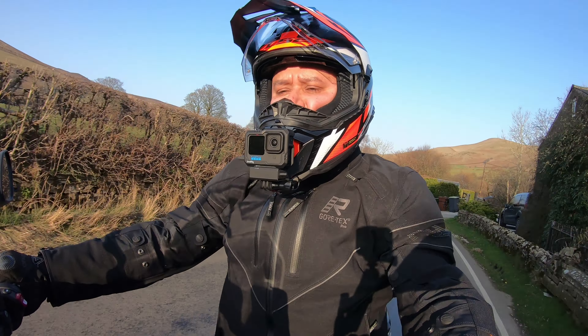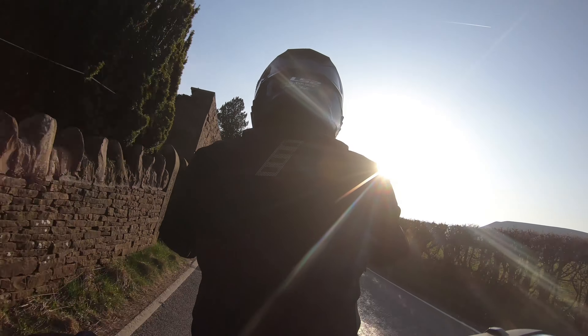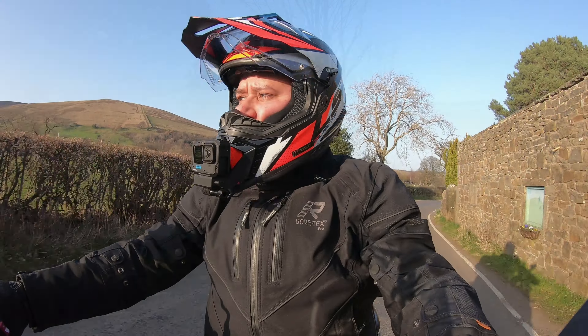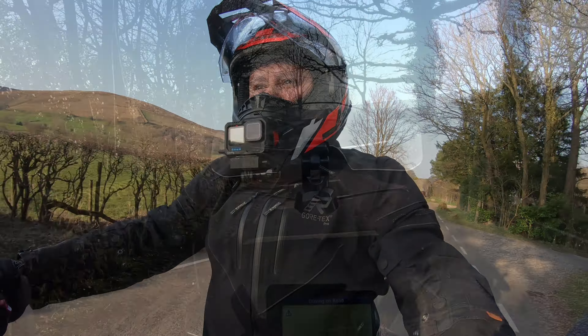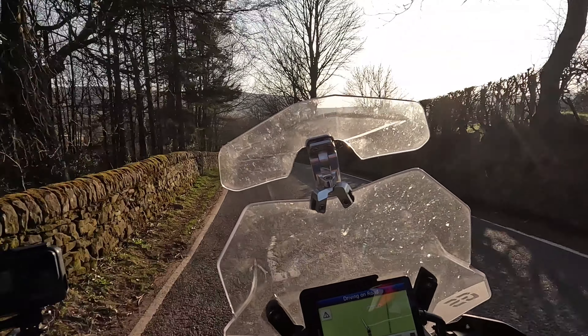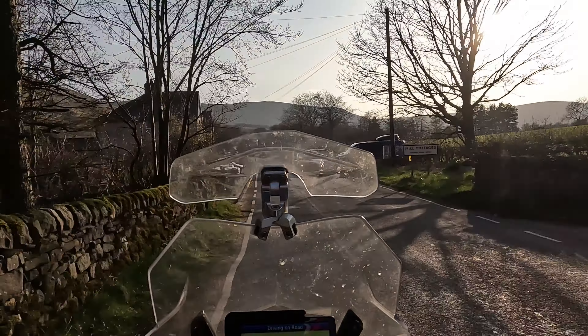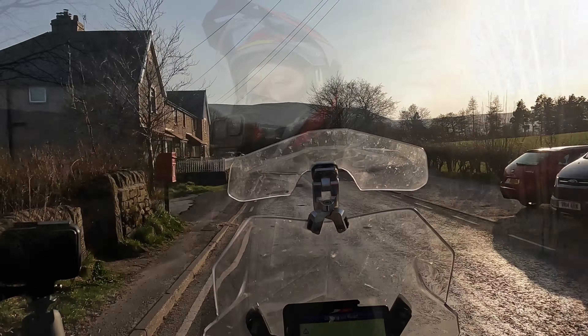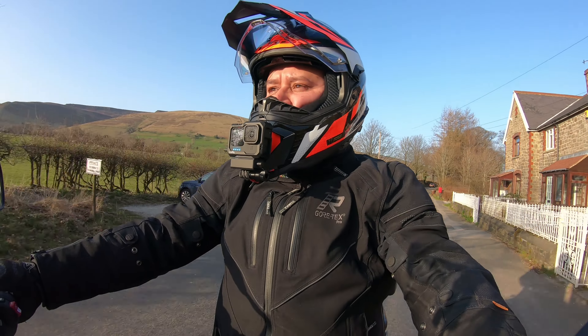This is my first ride out and test of a few things. The main thing I want to see is what the LS2 Explorer Carbon is like to ride in. It's a Friday evening, about 15 Celsius here in the UK — just a lovely evening. I've headed out on my GS, which does have a windscreen, so that's pushing some of the air over me at the moment.